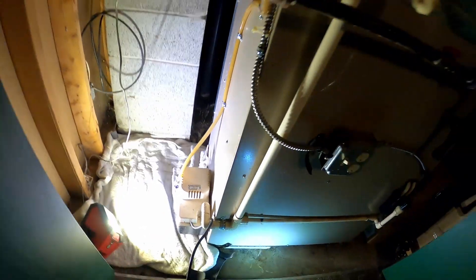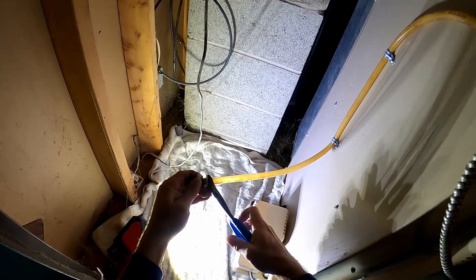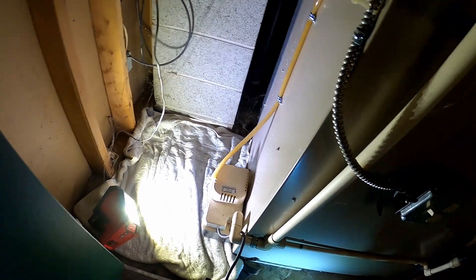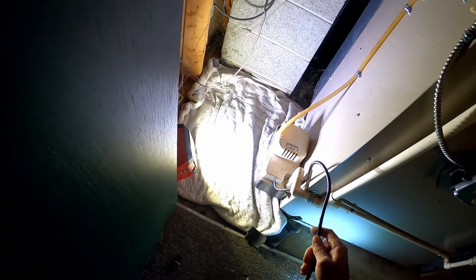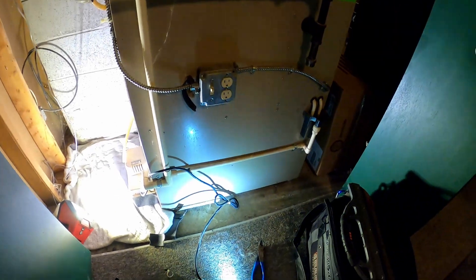So we're gonna change the pump out. It's been a busy day.